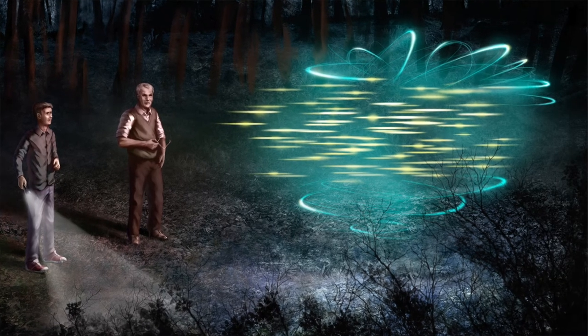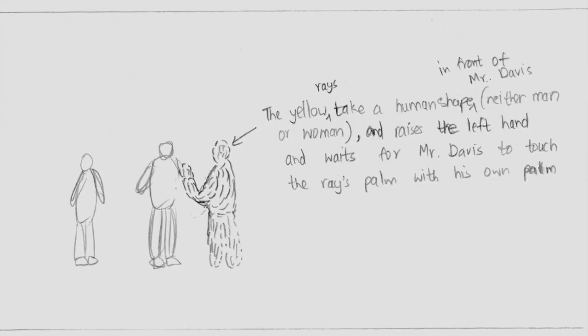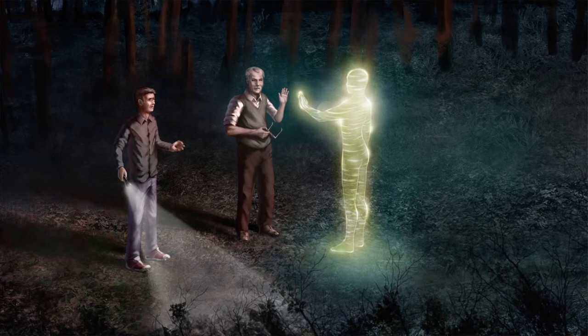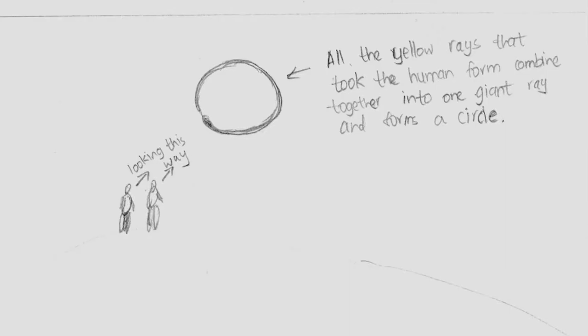The next main stage was when the entire cosmic user interface splits into multiple rays, they turn yellow, and then travel all the way up to the character Dr. Davis and form a human shape in front of him. The concept art had to capture the splitting into rays and the color turning yellow, and then the forming of a human shape in front of the character. The last drawing I did was of the cosmic light — after forming the human shape — splitting back into rays, which then travel up into the sky and form a circle.